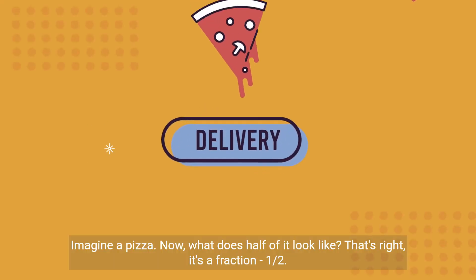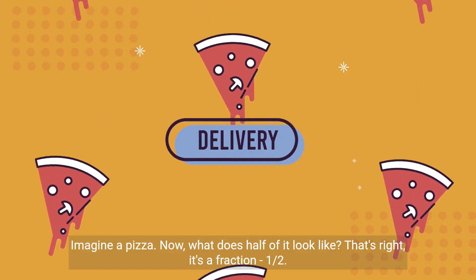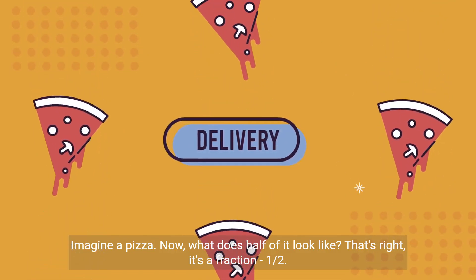Imagine a pizza. Now, what does half of it look like? That's right, it's a fraction — one half.